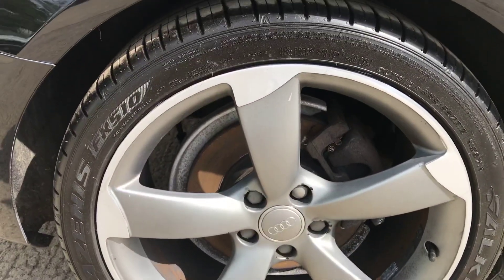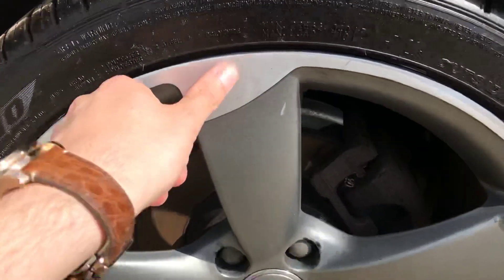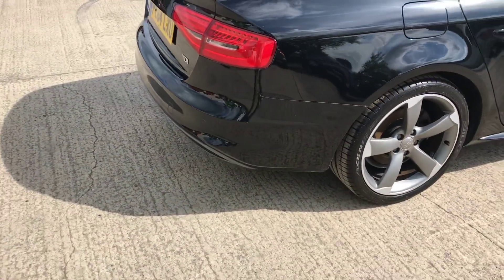We've got the back right alloy and tyre here as well. Again overall this one's pretty good, but it has been refurbed at some point. On the back right tyre we've got between 4 and 5mm of tread.